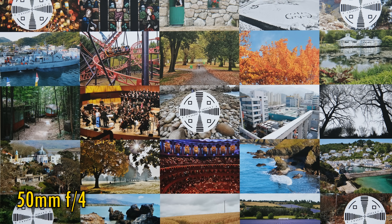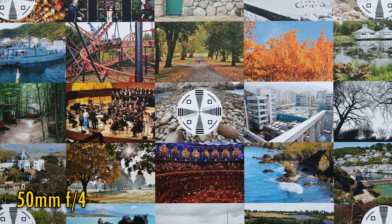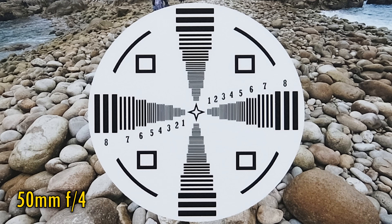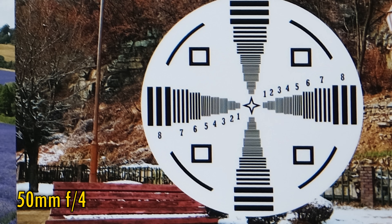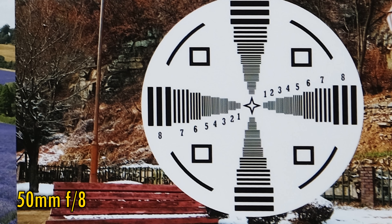Let's zoom in to 50mm now. At f4, centre image quality is excellent. Corner sharpness is a little better in the middle of the zoom range, looking reasonably good, but still a bit softer than the middle. Stop down to f5.6 or f8 for some minuscule improvements, leading to pretty nice image quality from corner to corner.